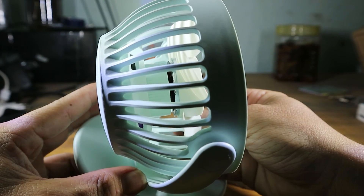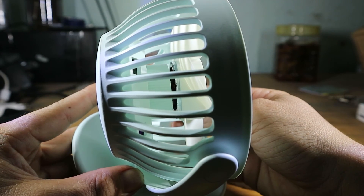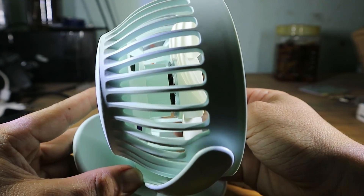Nó sử dụng động cơ lõi đồng, không chổi than, cho cái tốc độ vòng quay cao hơn, ít ồn hơn, và nó cũng bền hơn rất là nhiều, tiết kiệm điện nữa.